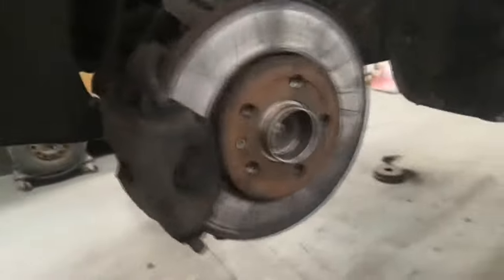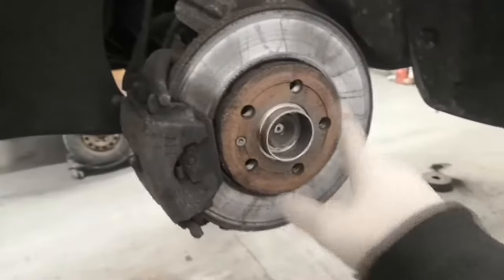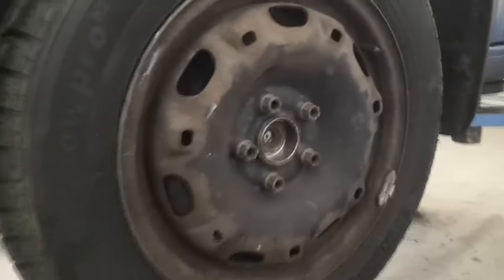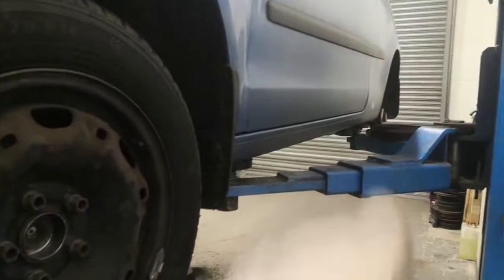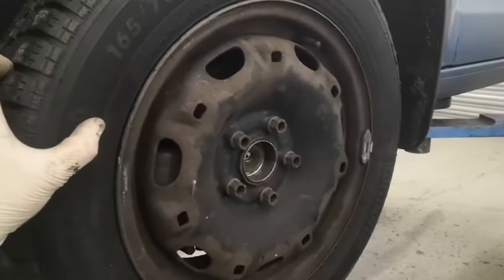We're all back together now, everything's tightened down. I ended up taking the slider pins out, cleaning them up and re-greasing them. Just going to put some copper grease around this and then put the wheel back on. That's the wheel all torqued down — job done, nice and smooth, no rumbling. I've got the rear drum brakes to do on this — new shoes and wheel cylinders — but if there's anything else you want to see let me know in the comments. Thanks for watching.